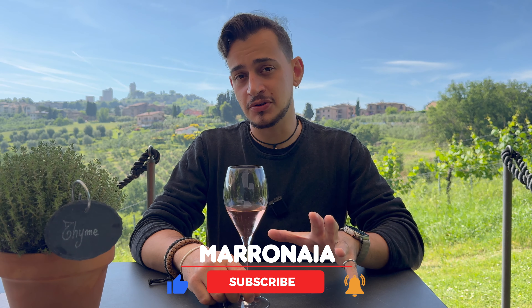Hi guys, I'm Pietro from Podere la Marronaia. We are a family run farm and produce biodynamic and organic wine in San Gimignano. Some of our wines have also won the Merano Wine Hunter festival. If you want to learn all about the wine world, follow us and subscribe to the channel.